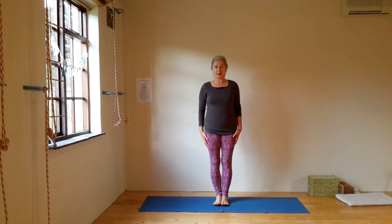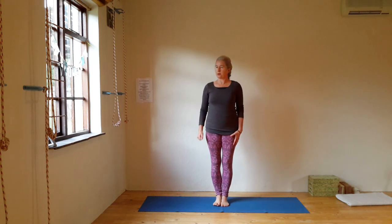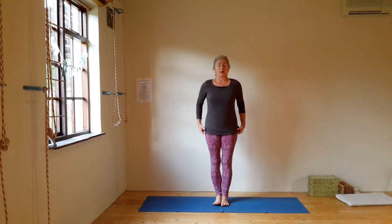Hello yogis, from an icy cold Hermanus today where we have our first winter rains — it's storming outside. I can leave this window open to bring extra light into the room. Let's just start with saying namaste to all.